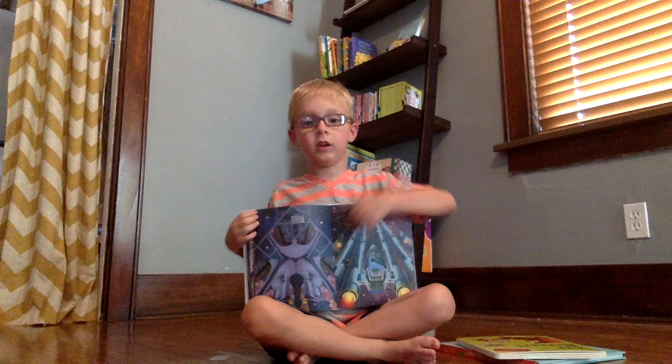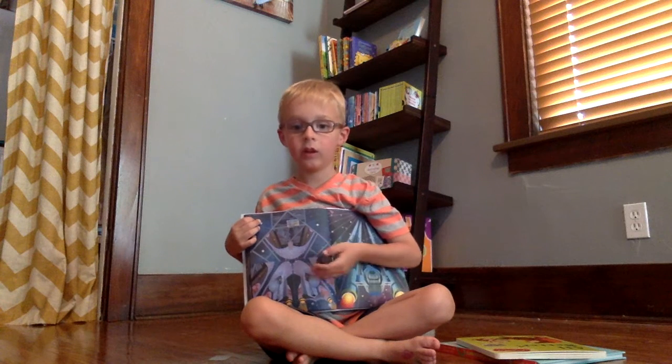Hello everyone. This is David and this is Spaceships.